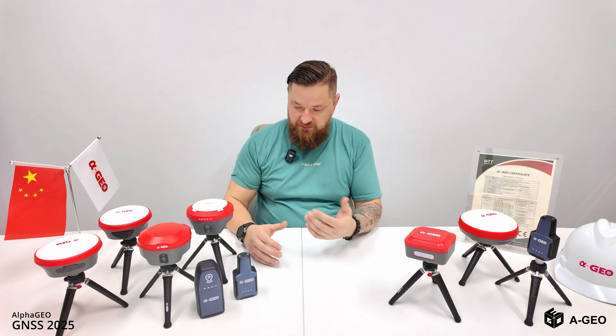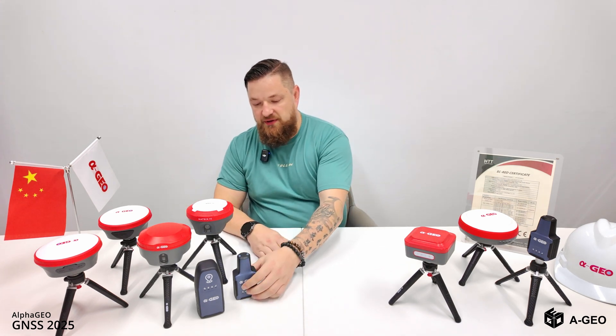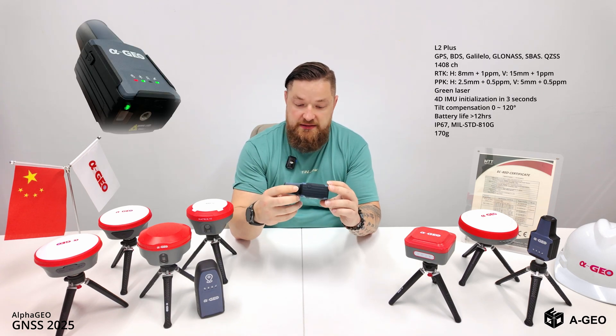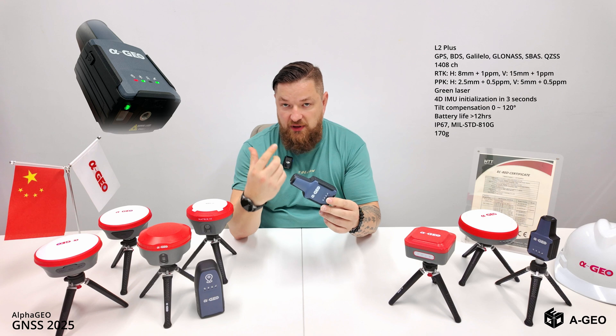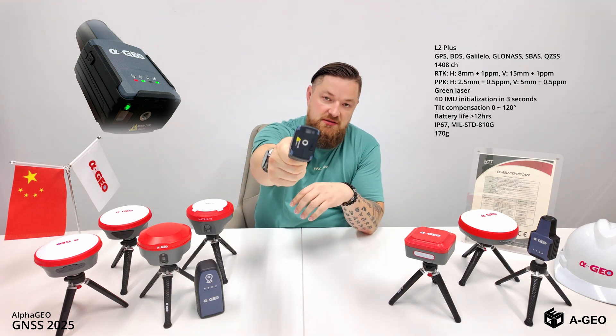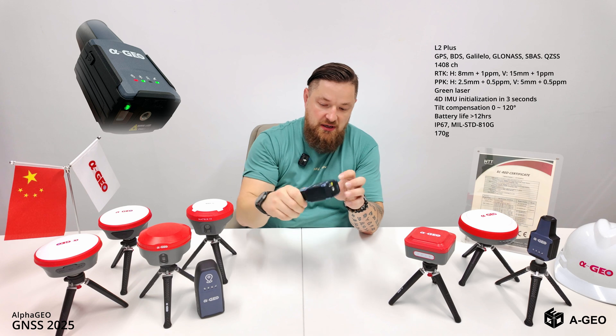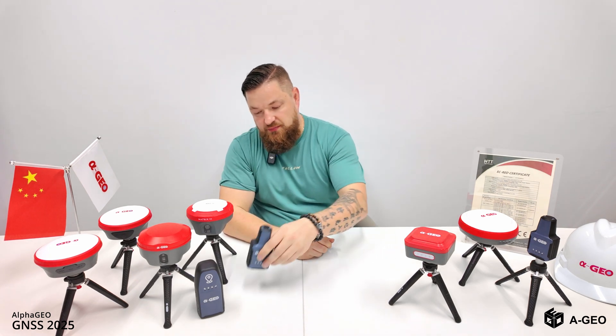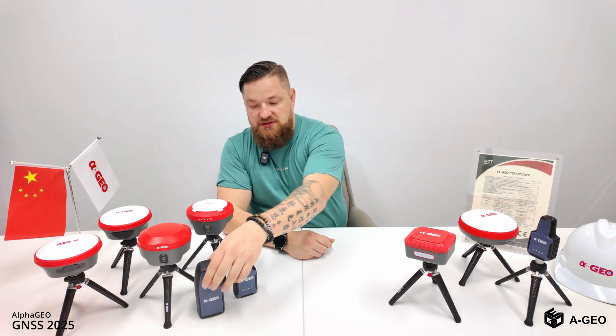Let's start from the smallest one. As you can see, this is the same as the model L2 — this is also called L2 Plus. What 'plus' means: for this unit we have added a green laser inside, so you can measure now using the green laser as well.